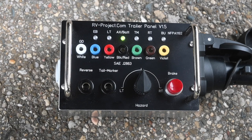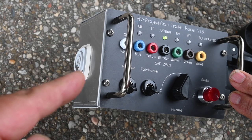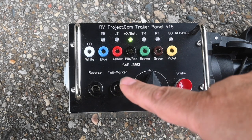If you're testing a 4-wire trailer or something that does not have a battery, there is a battery connection here and I can connect it up to a 12-volt battery with a pair of battery cables.